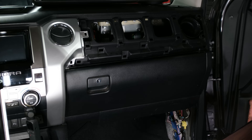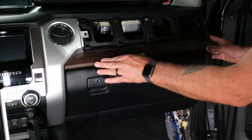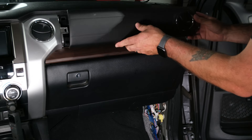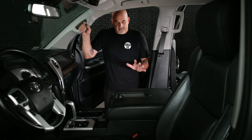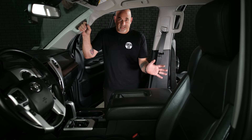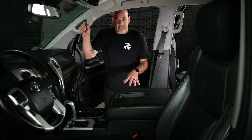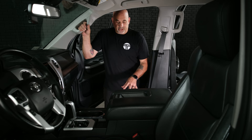With the amp secured, start putting everything back together. Replace the dash trim pieces — click them in, then line up and push in the top piece. You do not have to remove your seat; we removed it just to give a better visualization of the amplifier install. If you did remove the seat, now is the time to put it back in and secure it down. Tighten the seat bolts to 27 foot-pounds as per factory spec.